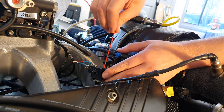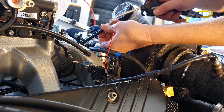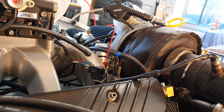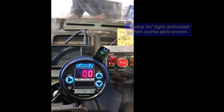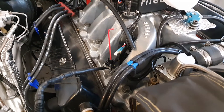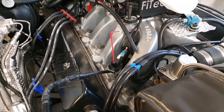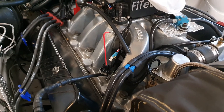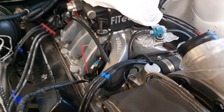That's it set. We can double check that on the boost gauge, which we'll do now. If on the day I need to adjust it further, one full rotation clockwise increases the activation point by around 2 psi, and one full rotation counterclockwise decreases it by 2 psi — that's what the manual says anyway.